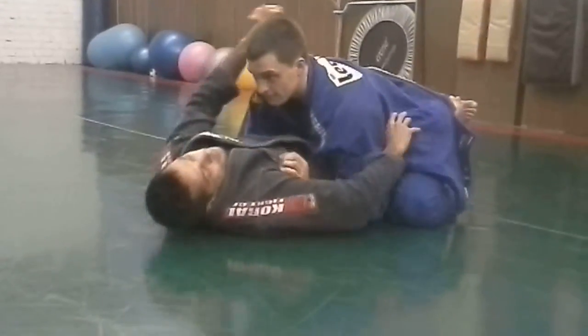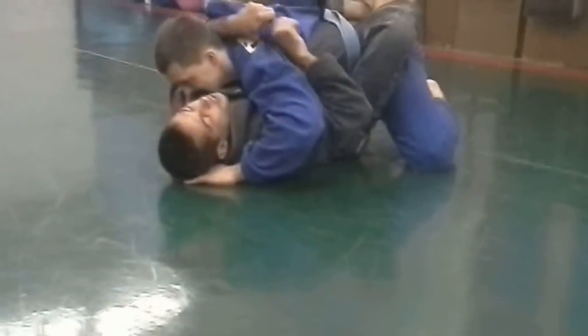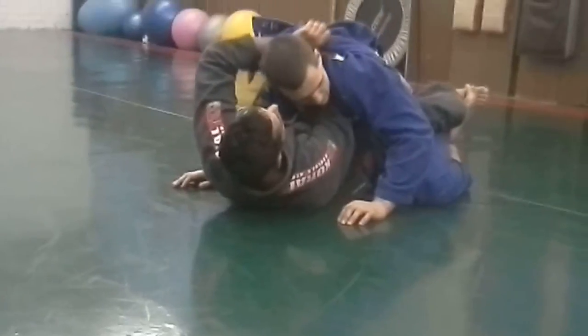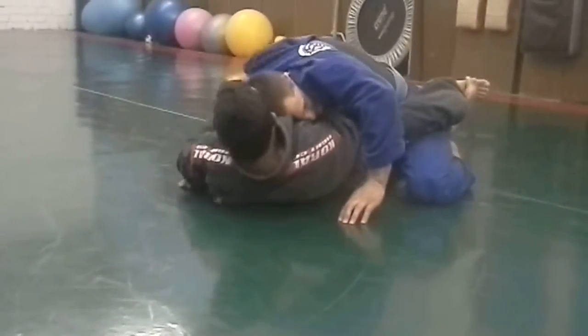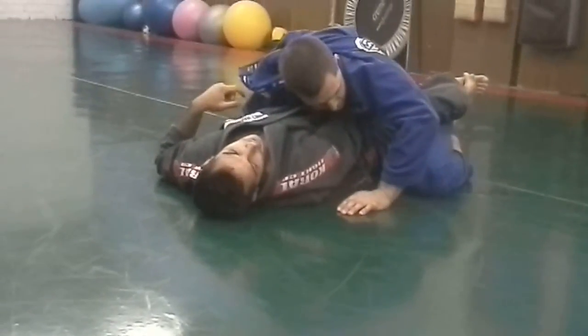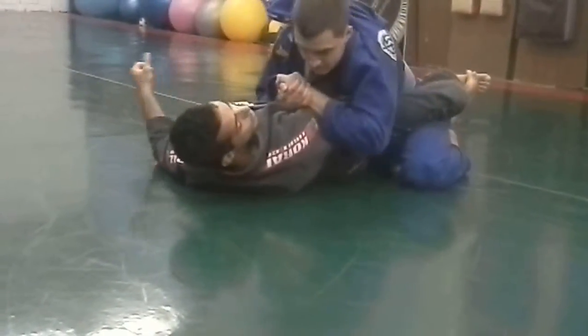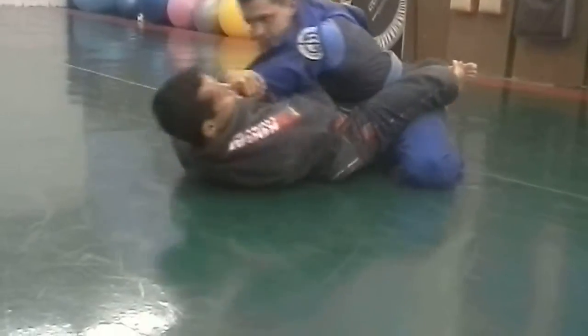One more time. I'm here, break his posture, take the lapel, give. Stretch the leg a little bit, put my hand here — not here. Head direction. Try to do that. Even if he holds both hands, I don't care. Just come over here and do this. Bring him to me. Elbow towards the mat.